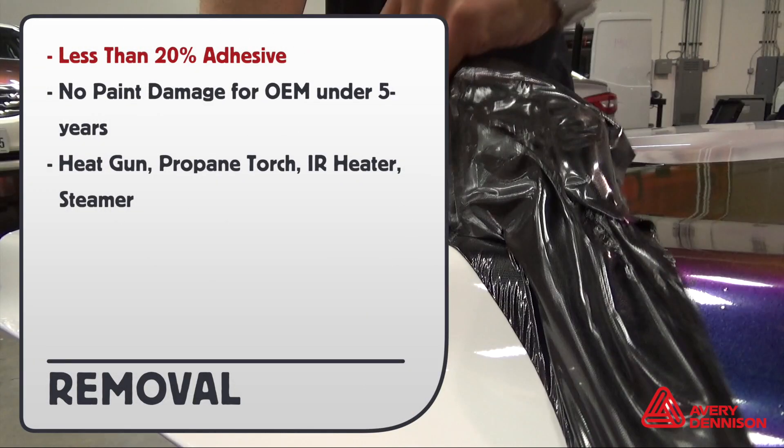For removals, less than 20% adhesive residue will be left behind. No paint damage for OEM paint in good condition under five years old. You can remove the film with a heat gun, propane torch, IR heater, or steamer.